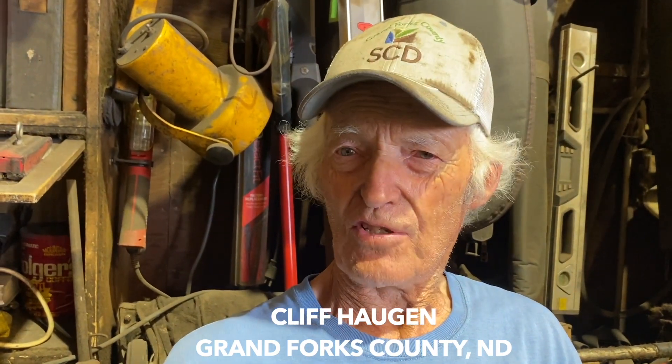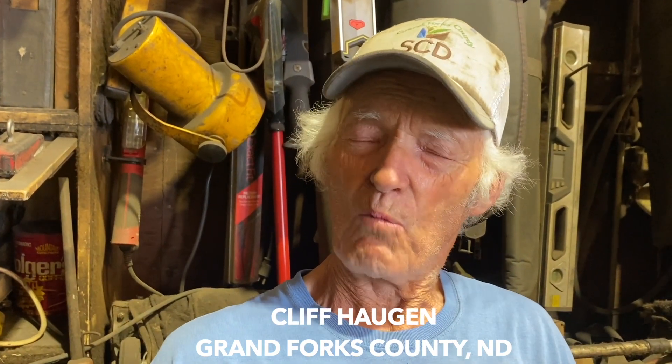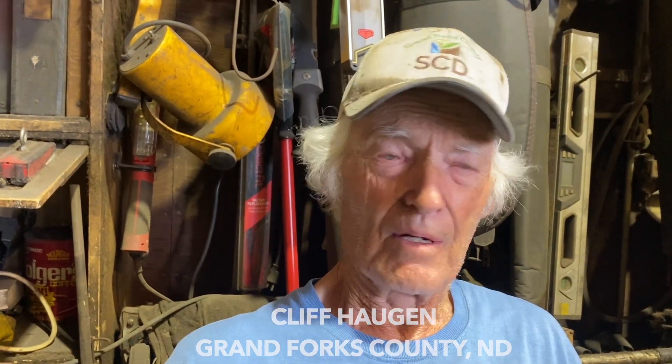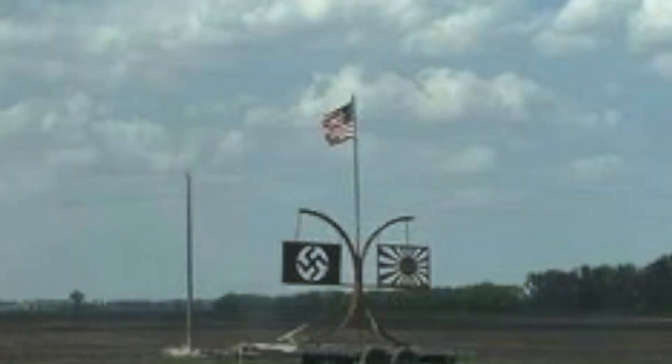So this year I thought I'd try something different. This was a memorial I had made to celebrate the 75th — or 100th — anniversary of World War 2, and it's been sitting here in the yard. When I put that up, if you look at the memorial, the highest flag on the memorial is the United States flag. My intent wasn't to offend anyone, and if they're offended, they misinterpreted it.